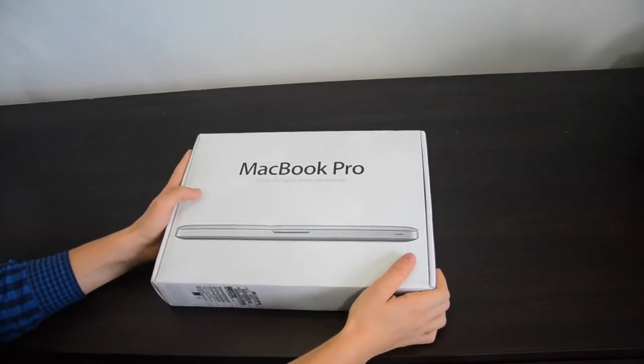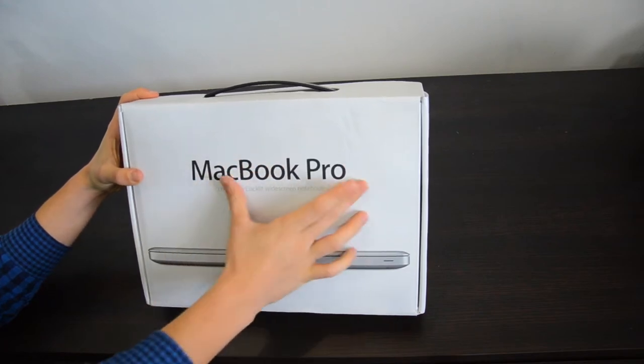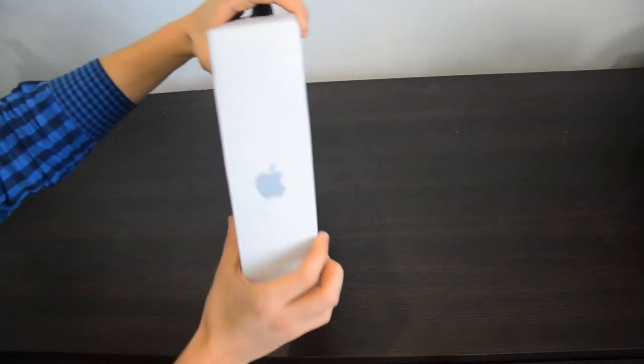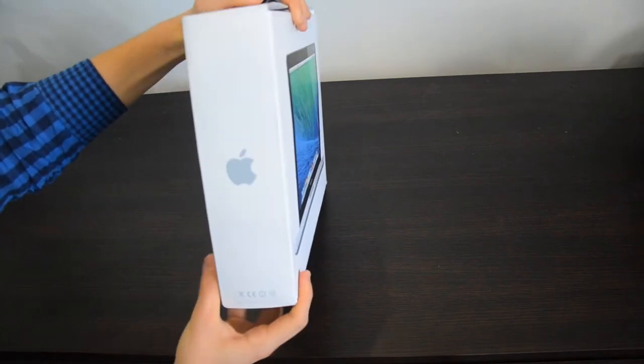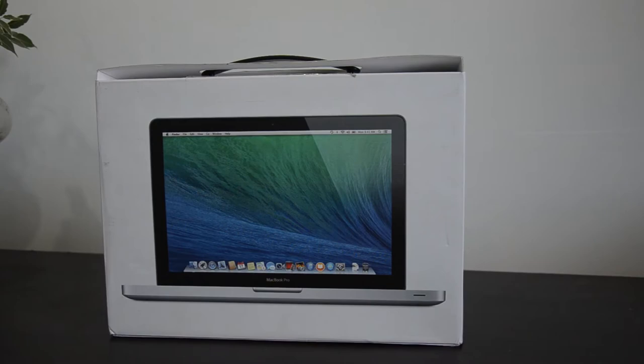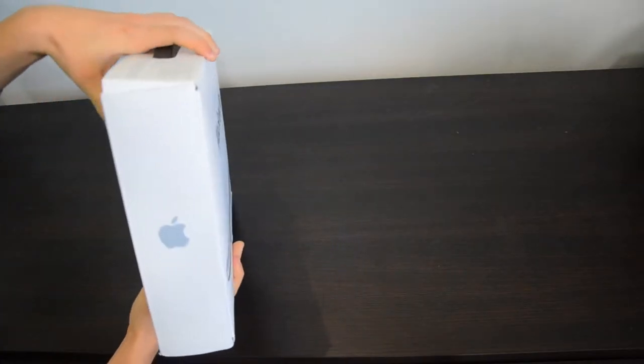So let's quickly go through the box itself. Here we have the MacBook Pro written on it and the MacBook Pro itself. On the back there is an Apple logo, and on the back side there is MacBook Pro opened with a Maverick OS.